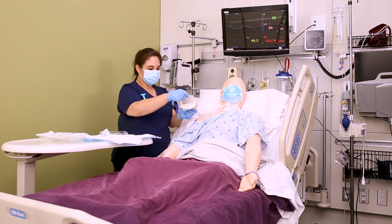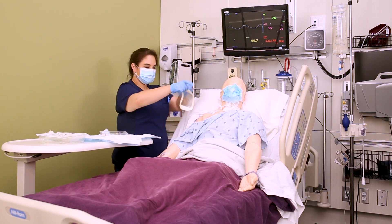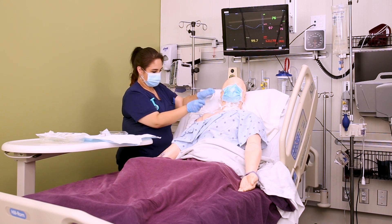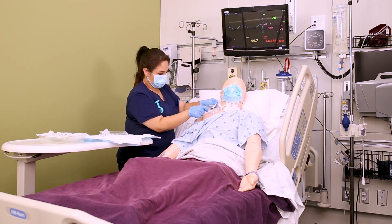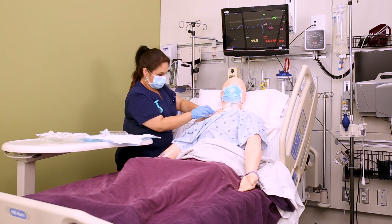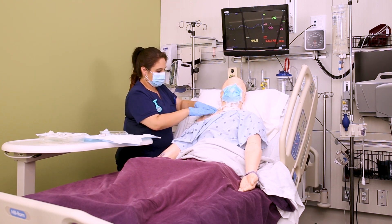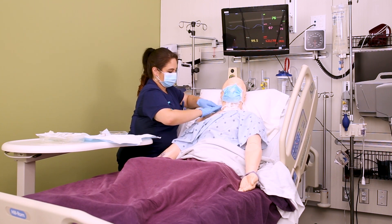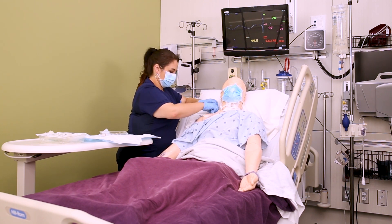Now apply your dressing. Tegaderm dressings are activated with heat and friction, so once you apply it over the site, give it a little press and rub to make sure it sticks. Some larger dressings include an extra piece of tape that you can use to help secure your line.